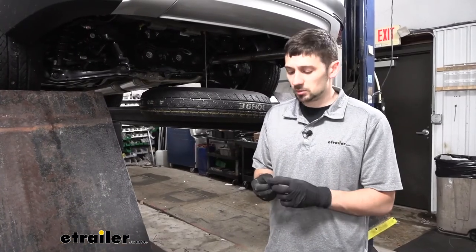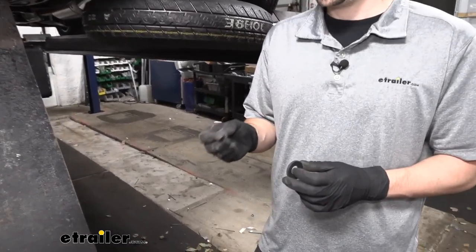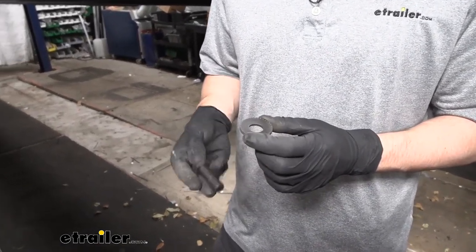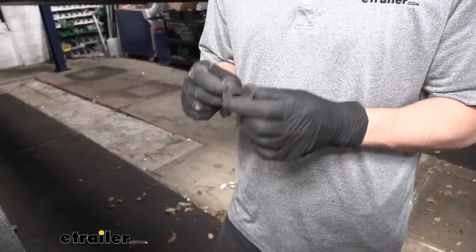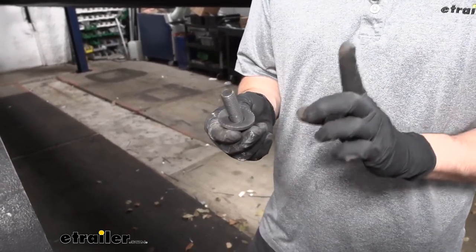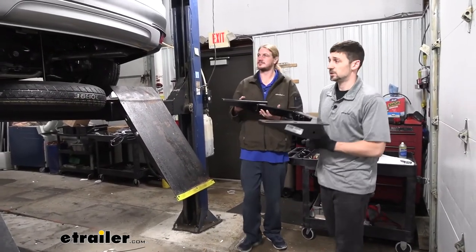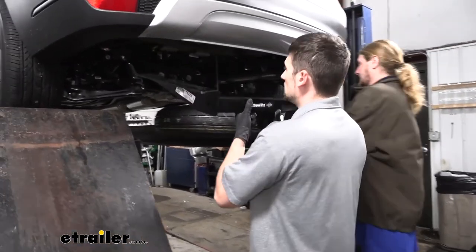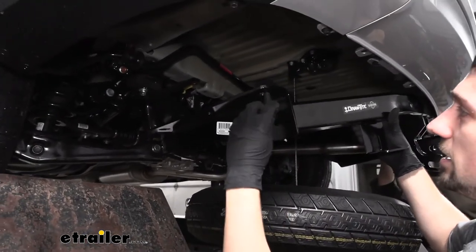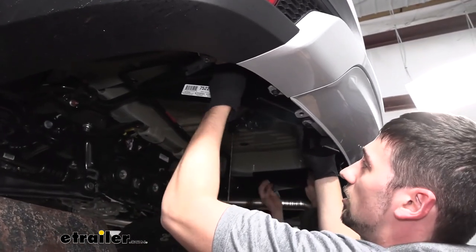Before raising the hitch into position, let's look at the included hardware. The kit comes with six M14 hex head bolts as well as six matching conical tooth washers. When installing these, pay attention to which side the conical tooth washer faces — we want the teeth facing up towards the trailer hitch and not down towards the bolt head. With an extra set of hands, we raise the hitch up into position, tucking it behind the rear bumper carefully to avoid scratching the finish or the spare tire. We get one bolt started on each side to hold it in place, then install the rest of the hardware.